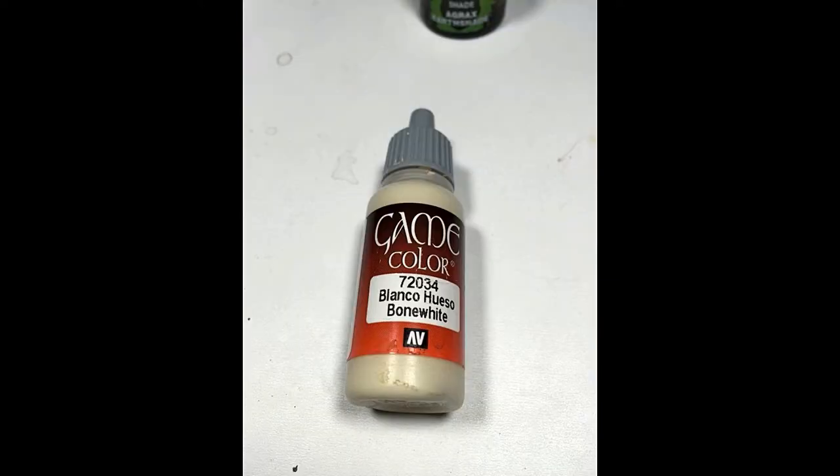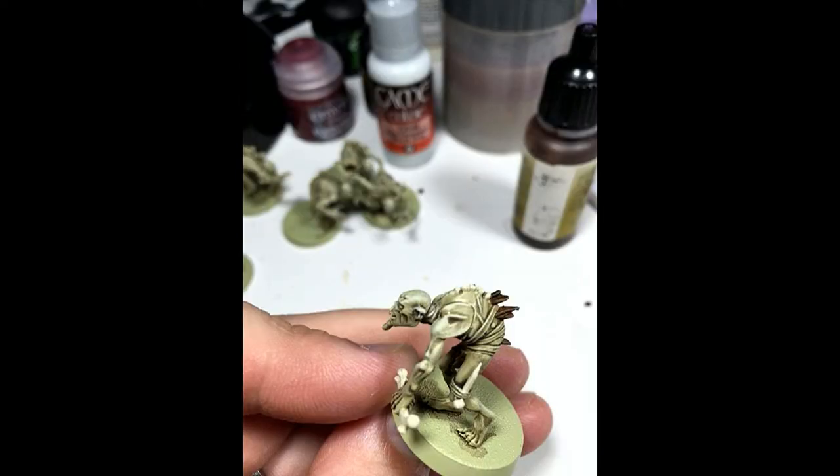Then I used Vallejo Game Color Bone White and painted any bones they were holding, or that were protruding from the skin, and I also painted their spine.